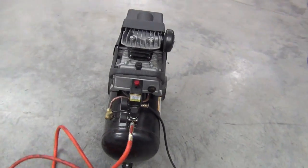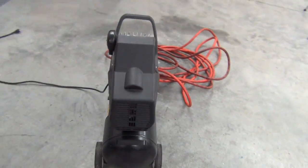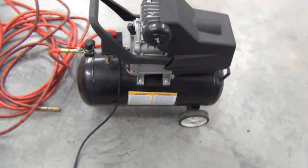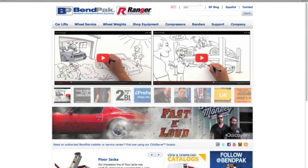After many years of living with my cheapo air compressor that was never really up for any job, it was time for an upgrade, and I wasn't going to make the same mistake twice. This time I'm getting a real compressor. Since I've had great success with my BendPak 2-Post Lift and Ranger Toolbox, I went straight to the pros at BendPak and told them all about my wimpy compressor.